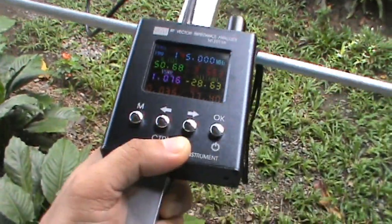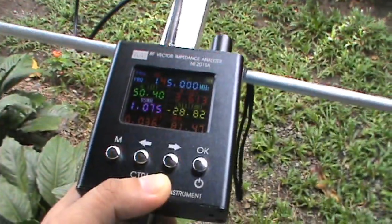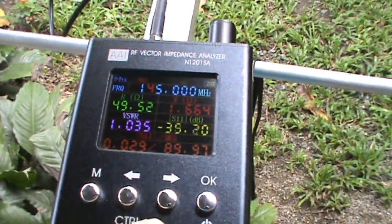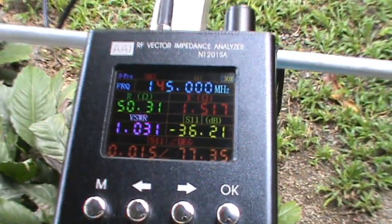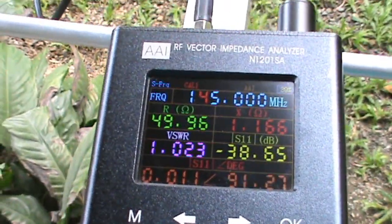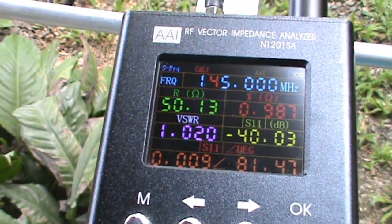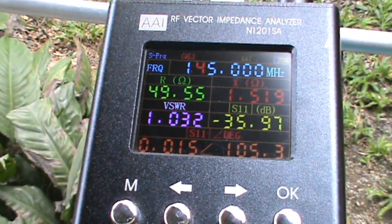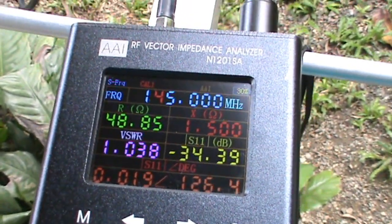I'm checking the SWR while holding the antenna. Let's check the frequency on the VHF side. The frequency response is at 145.8 MHz. The SWR is 1.0. Now let's quickly check the UHF side.